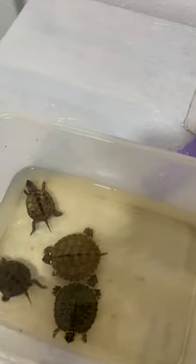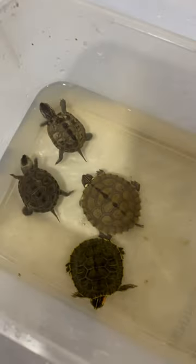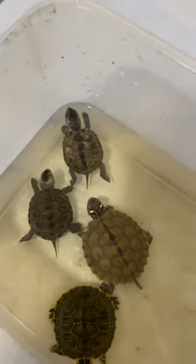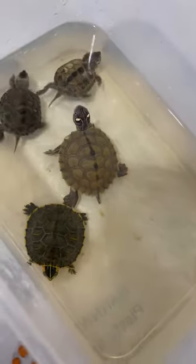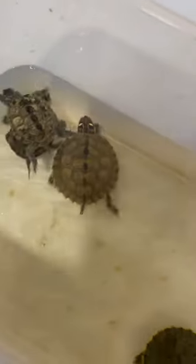I'm about to feed these guys — I put them in a separate container just so you can see. These are the two northern diamondback terrapins that I just got, and those are my two baby turtles I got a few weeks ago. That's Trip — he's also a Mississippi map turtle like Knuckles.